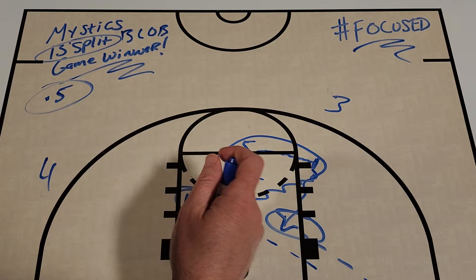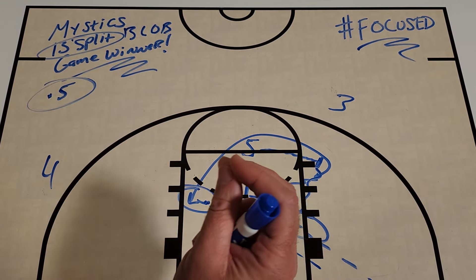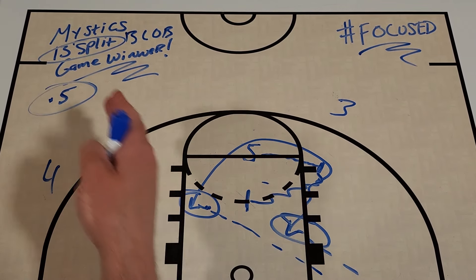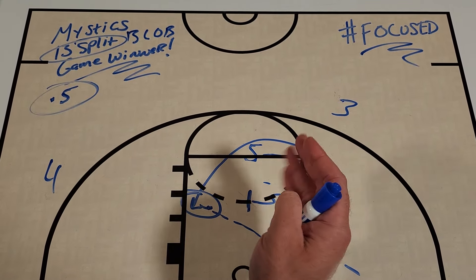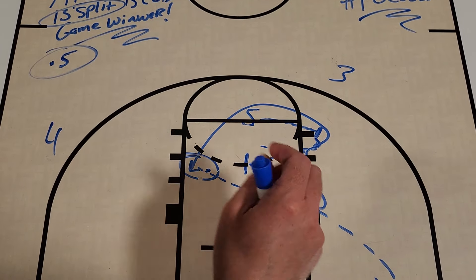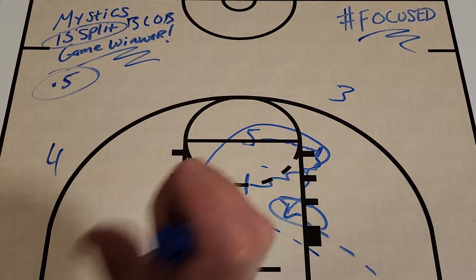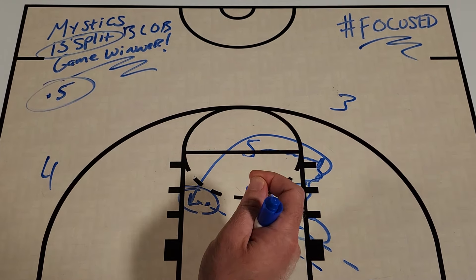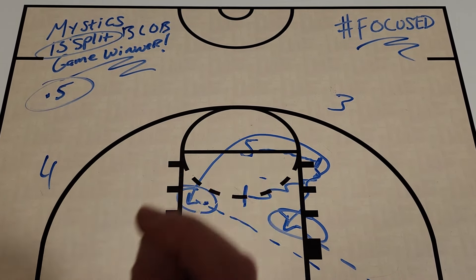I love this action by the Washington Mystics because you never know when you're going to need a late-game baseline out-of-bounds set that works well anywhere from 0.5 seconds up to one, two, or three seconds — because you have options on the perimeter, the option for the lob, and also the slip to the basket. If you like this set, make sure you hit that like button down below, turn on your notifications, and subscribe to Get Better Basketball on YouTube for more great video breakdowns each and every week.